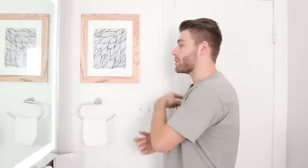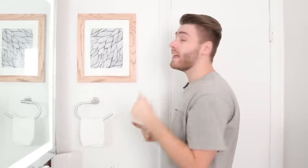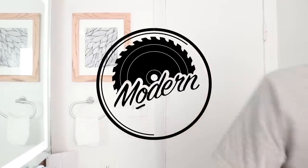Hey everybody, my name is Mike Montgomery and today I'd like to show you how I build picture frames. I know there's a lot of these types of videos on YouTube and a lot of different types of frames you can build, but this is fast, strong, and they look super pro. So let's get started on Modern Builds.